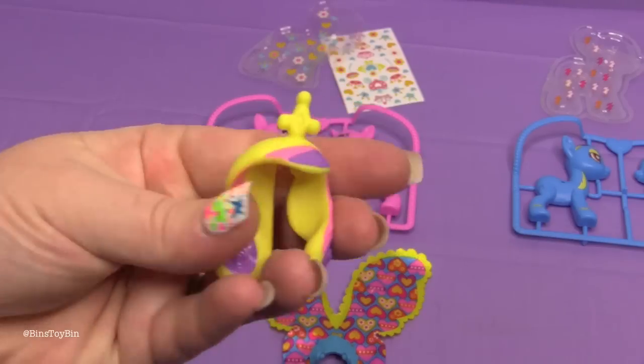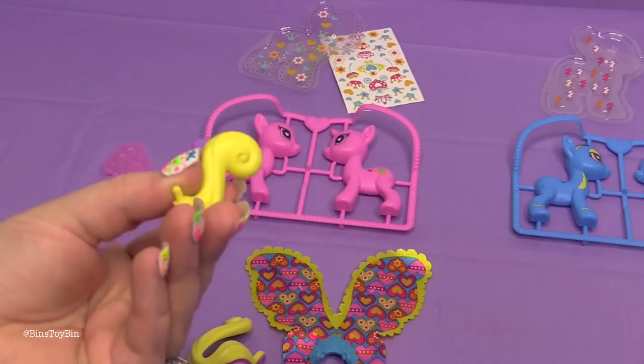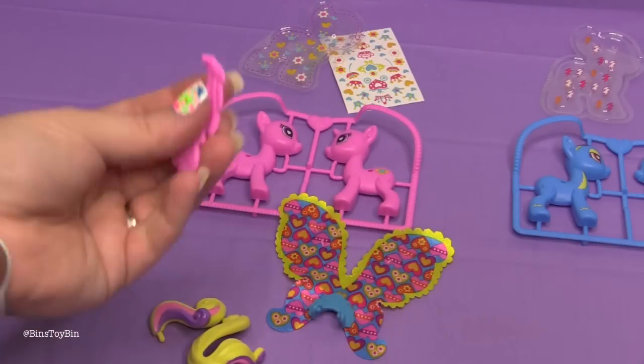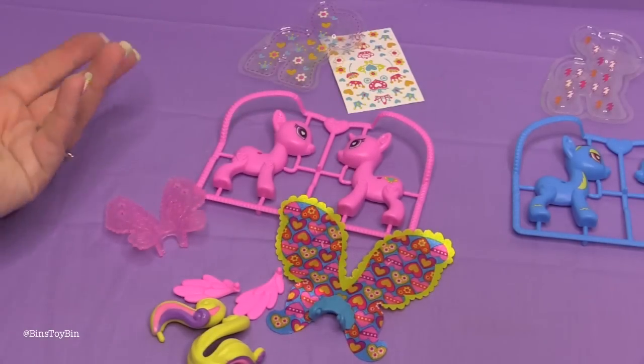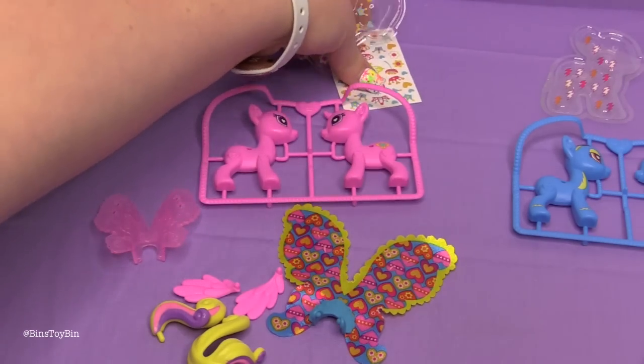Here's all her stuff. She comes with her mane with the crown already attached, her tail, some major wings, regular wings, some other wings — this is the Wings Kit, after all. Here is Cadence, and a whole bunch of stickers.